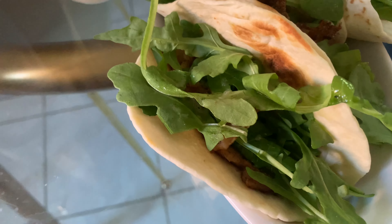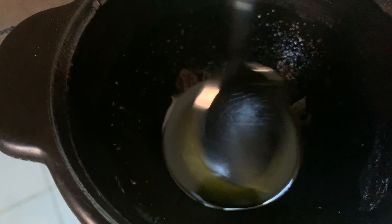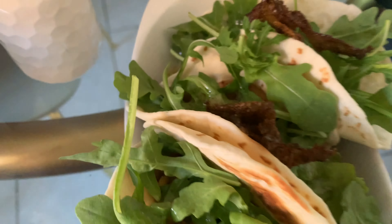And then I put arugula on top. I made this kind of sauce — it's not an aioli, but it was just garlic, lemon juice, olive oil, salt and pepper. I just ground it and put it on top. And this is my lunch: three tacos.